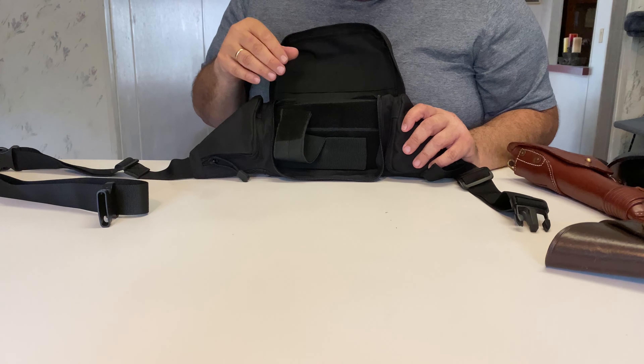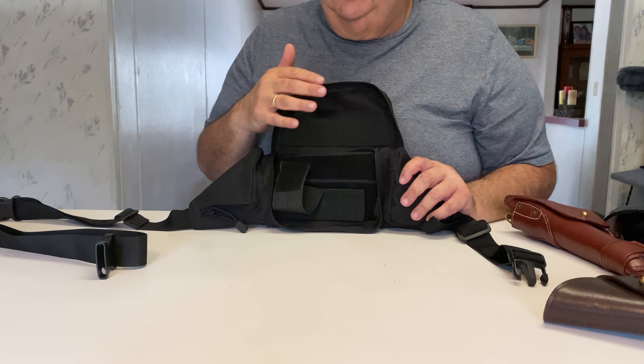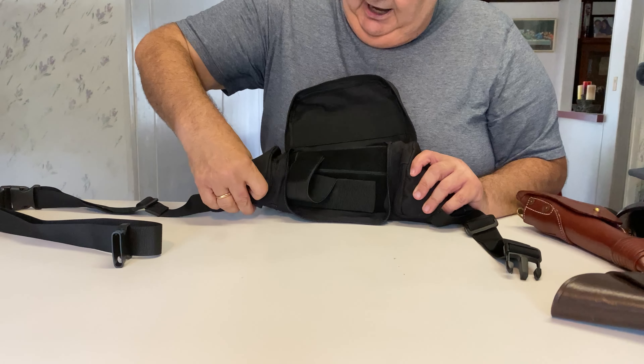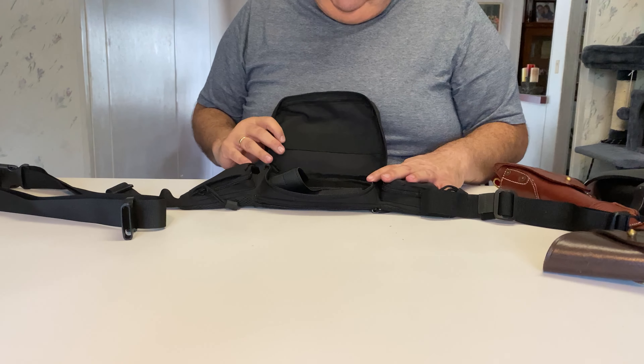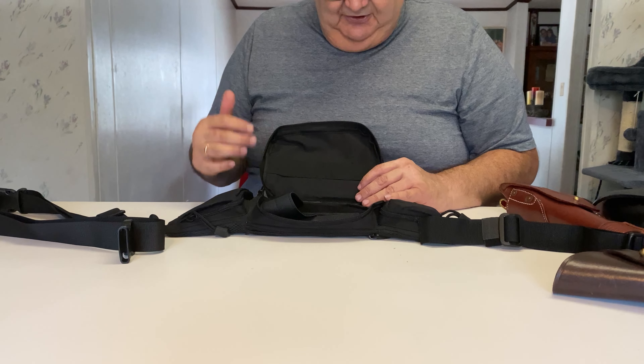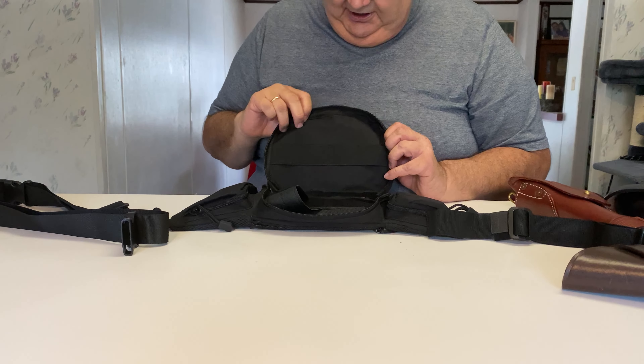The nice thing about this fanny pack is it'll hold full-size guns with up to a 6-inch barrel. The barrel actually goes into this little pocket over here, so this will hold some huge guns. I have much more options of what kind of gun I want to use to carry now.